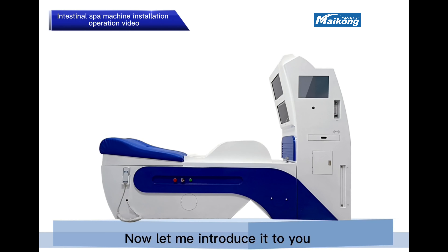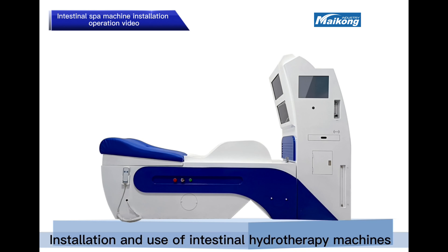Now let me introduce it to you: installation and use of intestinal hydrotherapy machines.